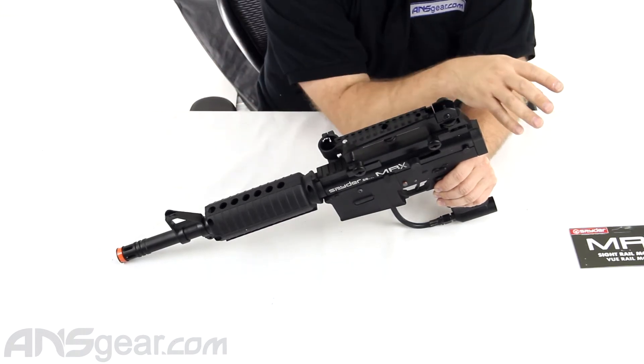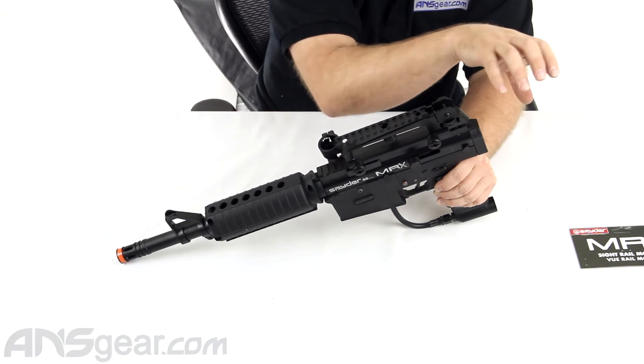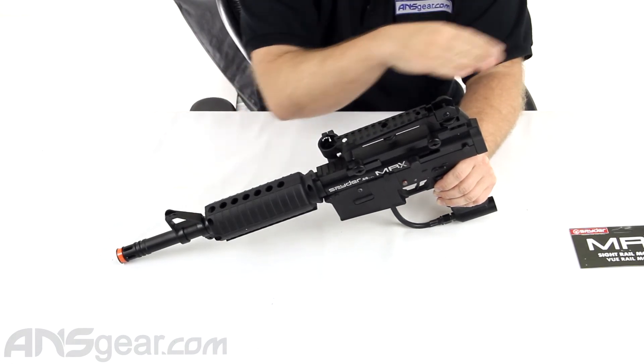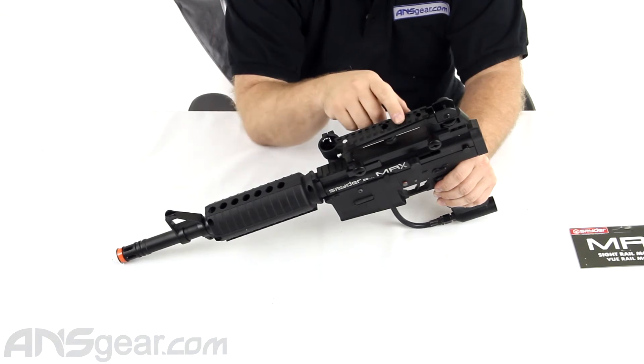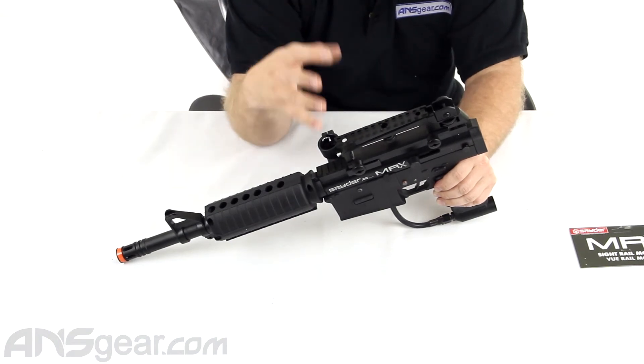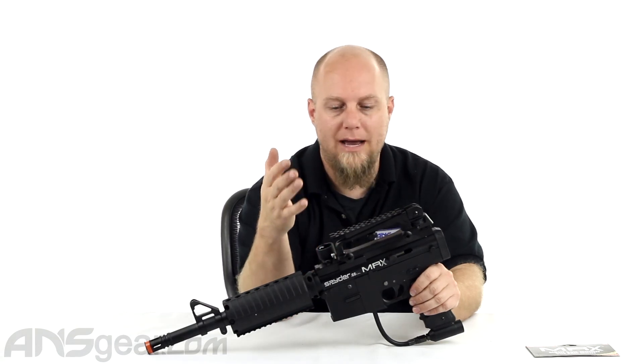It also lifts it up. So if you're trying to look down with a mask or something like that, and you've got the stock on the back, sometimes it's very hard to sight down the lower sections of the gun just because the mask is bulky and big. This lifts it up out of the way and gives you a little bit easier time to look through whatever sight system you've got on there while wearing a mask.